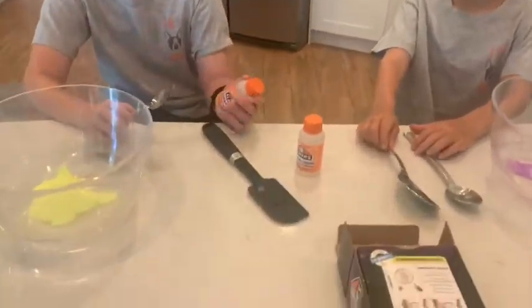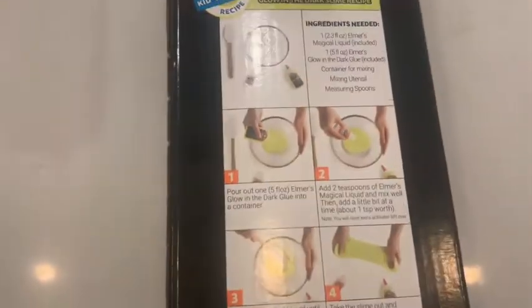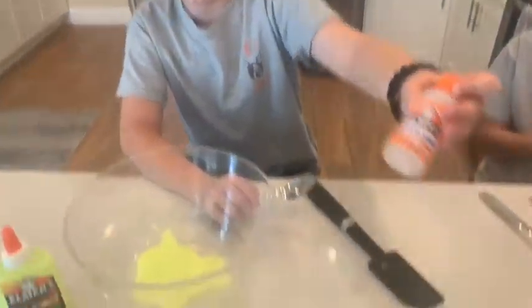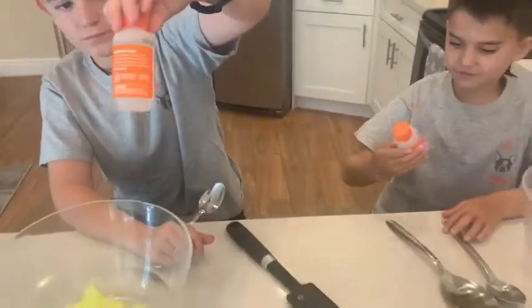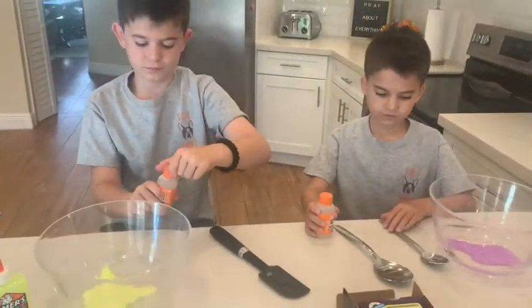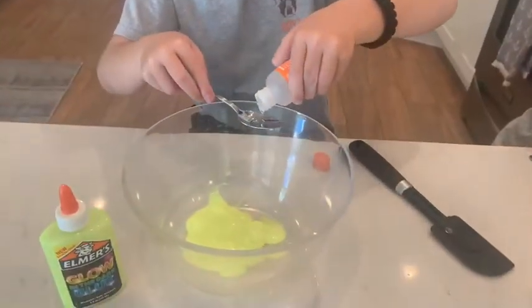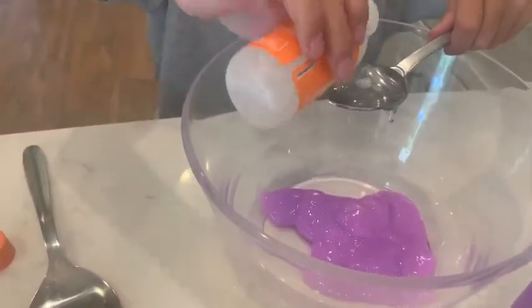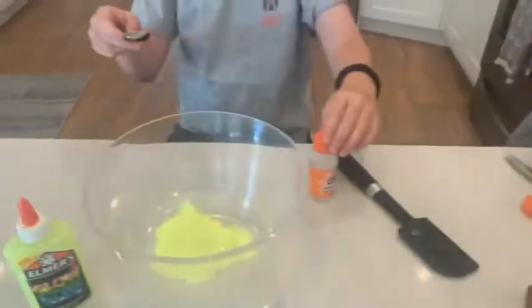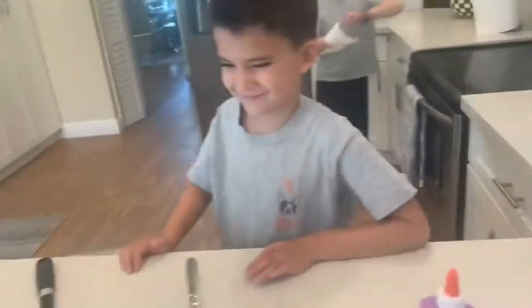The next step is to put two teaspoons of the magical liquid and mix it well. Let's take a closer look at the magical liquid. Two teaspoons — let's open those up. Two teaspoons and mix it well. Look at the glitter in Jep's. Yeah, there's glitter in both of them. It had a little accident — we spilled a little too much activator, we had to dump some out.